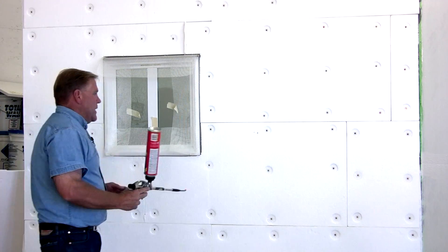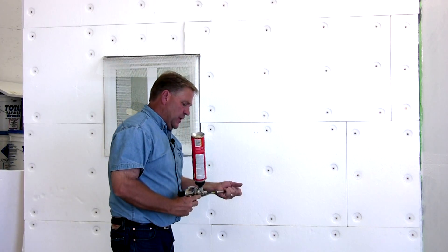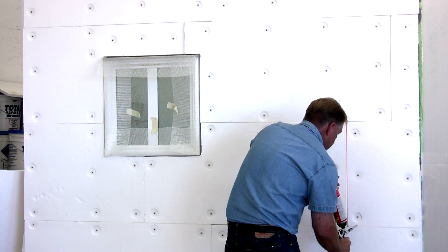Another option is to use a spray-type foam gap filler — a low-expanding foam. At that point what we do is we just take and run that foam directly into that crack like that.